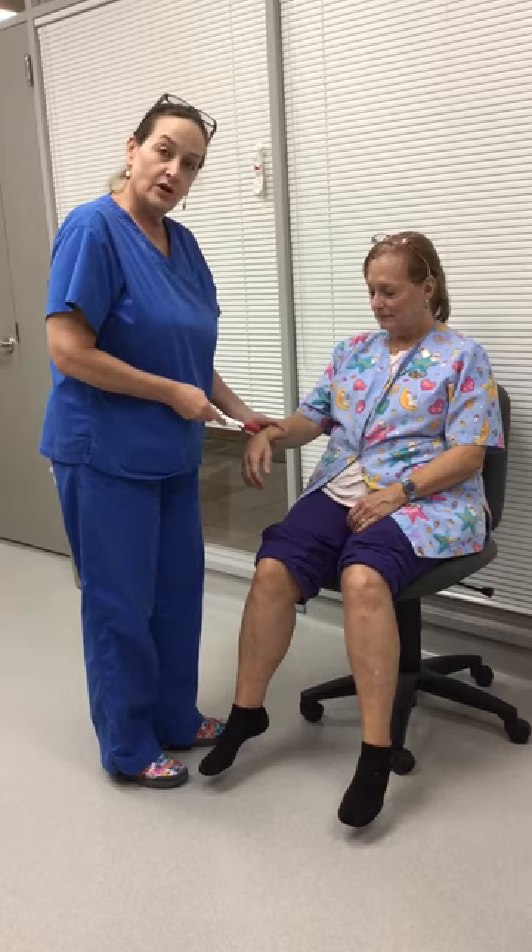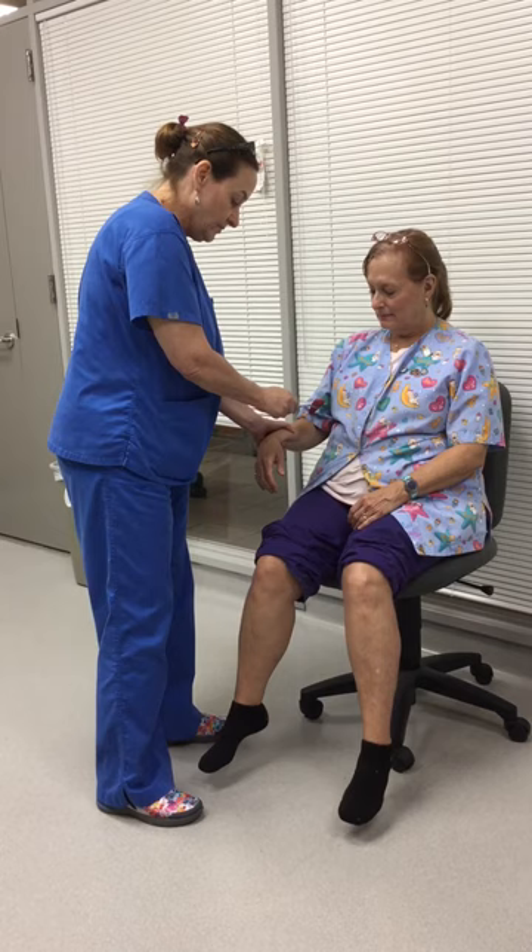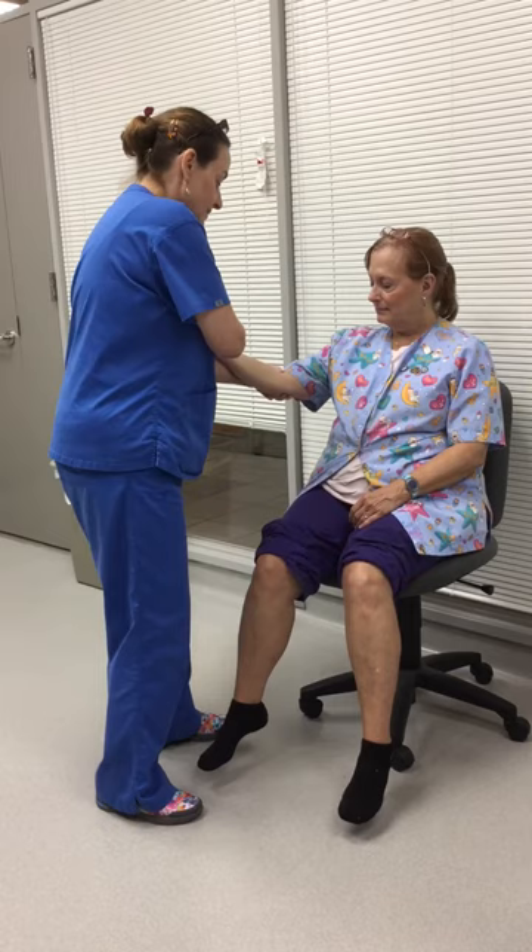The brachioradialis is right here. You can do it on your thumb or on the patient. It's going to hurt the patient less if you do it on your thumb, and that's the brachioradialis.